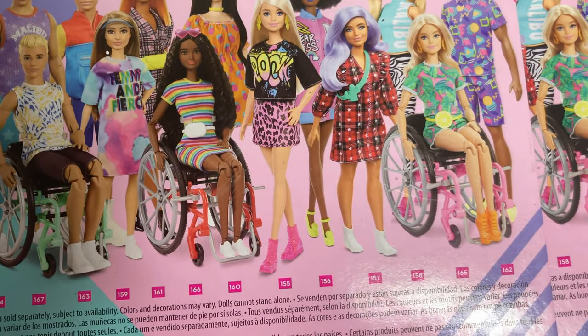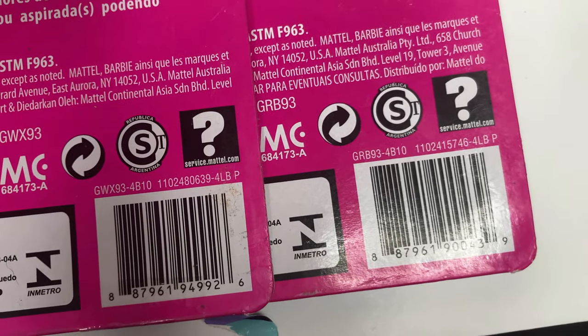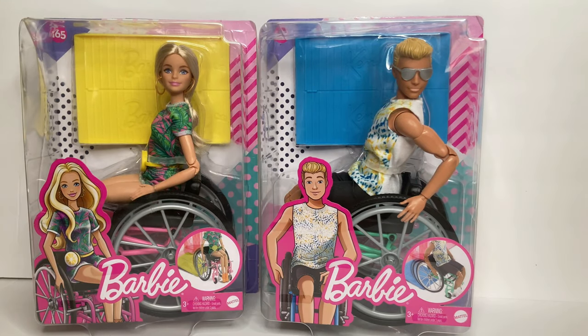I really like the fashions this time around. I've also included the UPC codes in case you guys wanted to look up the dolls. Now that I got that out of the way, let's get these out of the box.